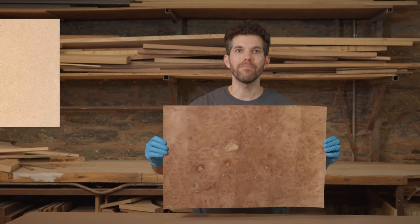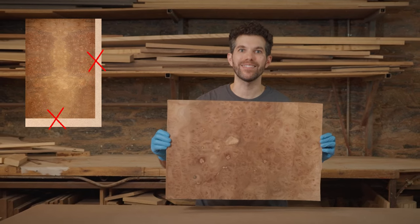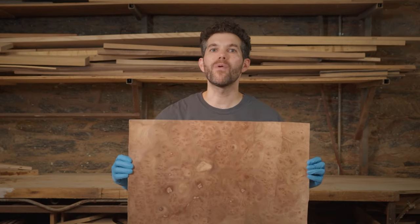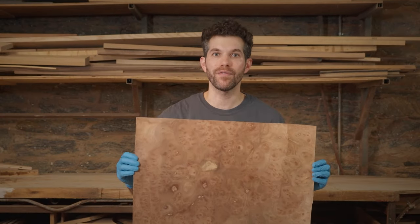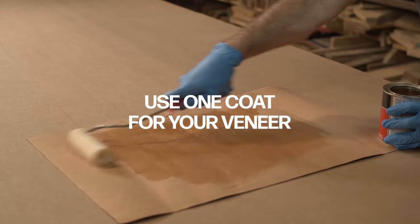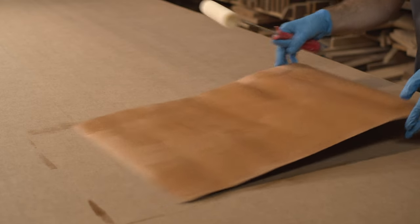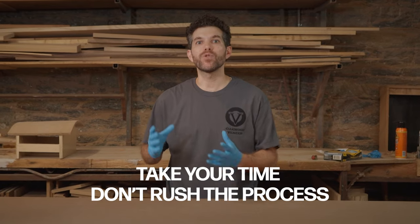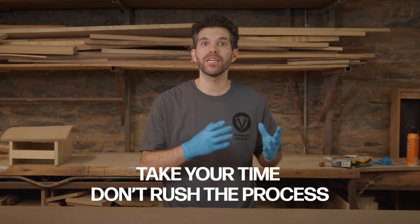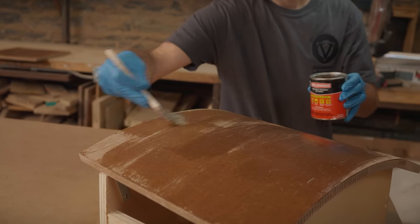When you cut your veneer pieces, make sure they're a little bit bigger on all dimensions than the piece you're going to be putting it on, because you don't want any spaces that it doesn't cover when you lay it down. Only one coat of adhesive is needed on the veneer backer. All glue applications should be completely dry before applying the veneer. Rushing any of these steps can lead to a bad bond or possibly bubbling after, so take your time.